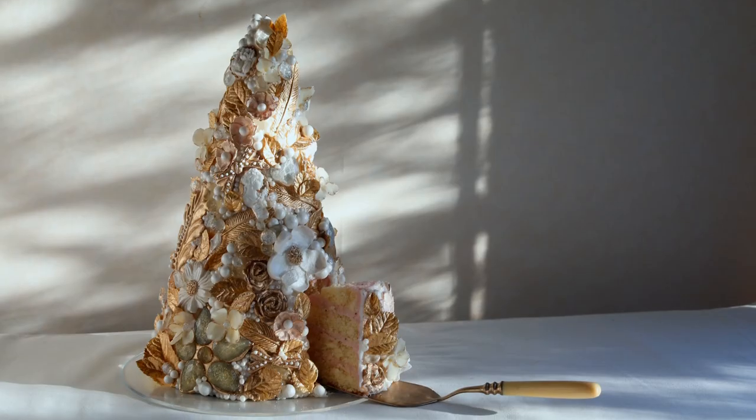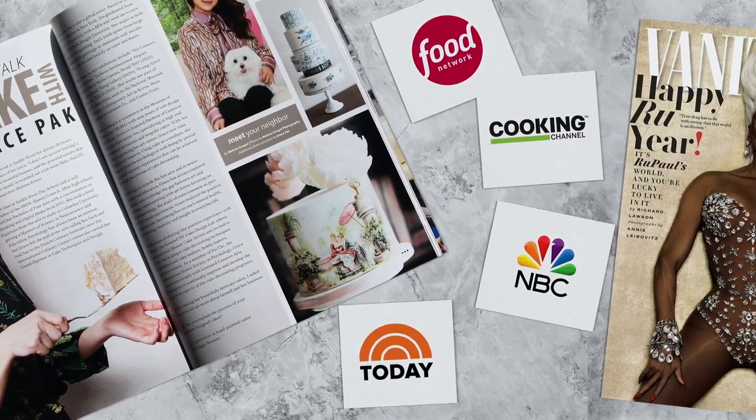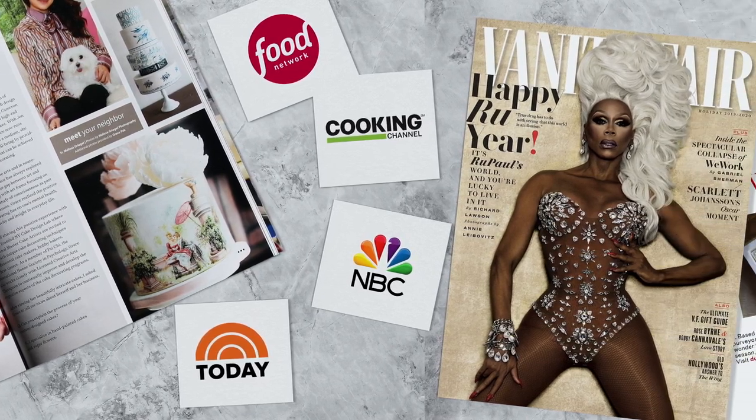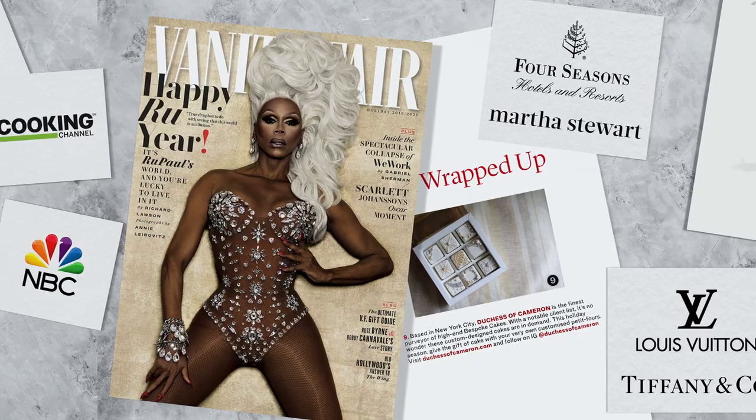Hi, my name is Grace Pak, and I'm an artist who uses cake as a medium. I'm the founder of Duchess of Cameron, a cake studio specializing in hand-painted designs. My works have appeared on multiple TV shows and publications, and I've also collaborated with artist Jeff Koons, as well as various luxury brands.